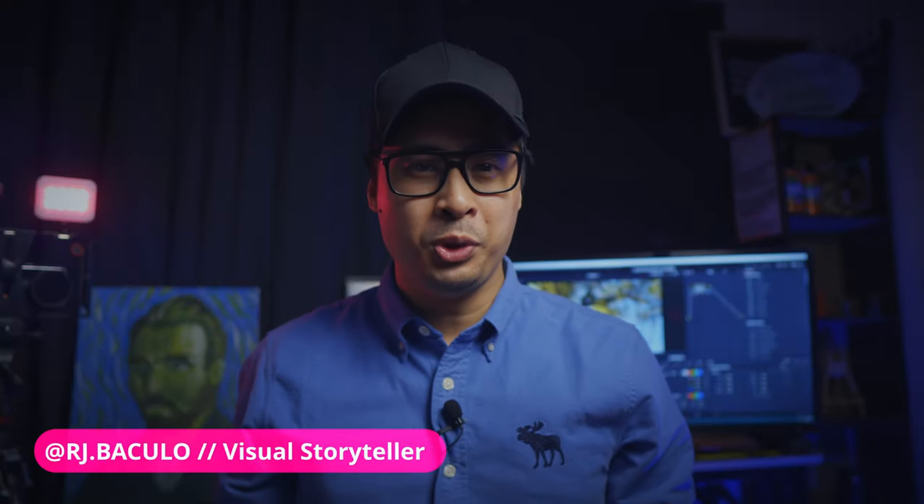I'm RJ Bucullo — filmmaker, comic book creator, and mental health ambassador — here to help empower you to tell better visual stories with the best filmmaking tips, tricks, and techniques.